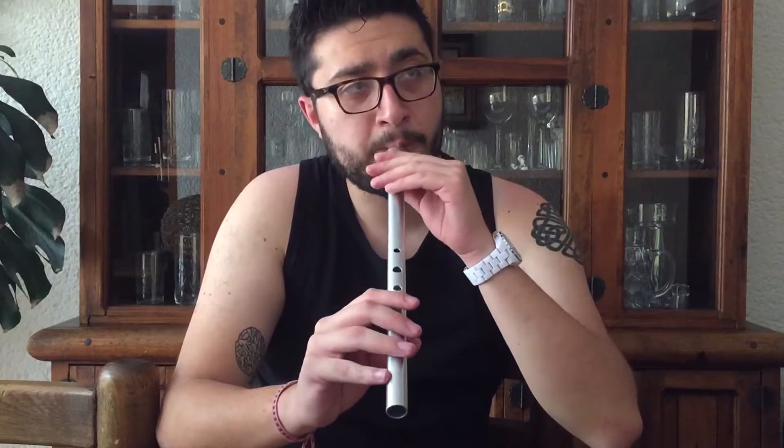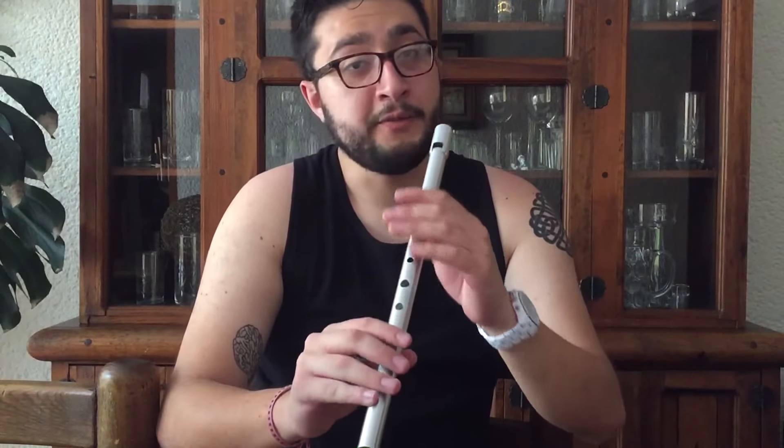I want to finish this video with a quick tune. The tune is called Jig for John, and obviously I dedicate it to John Bosby. The tune I have learned from playing Brian Finnegan. So, I hope you like it.